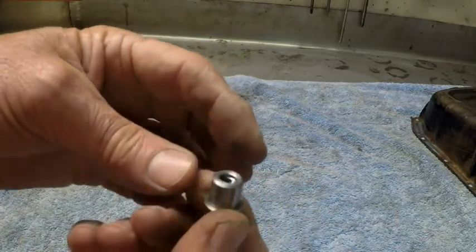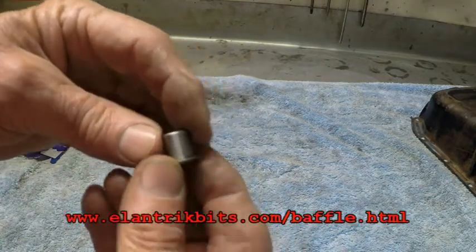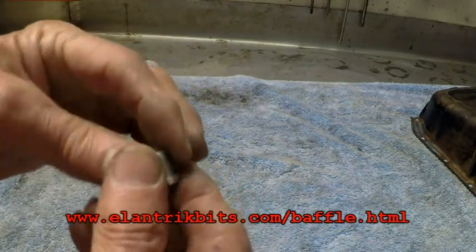That's braced to the bottom of the sump — a very secure way of holding the baffles in place so they won't move, won't come apart and create any destruction inside your engine.